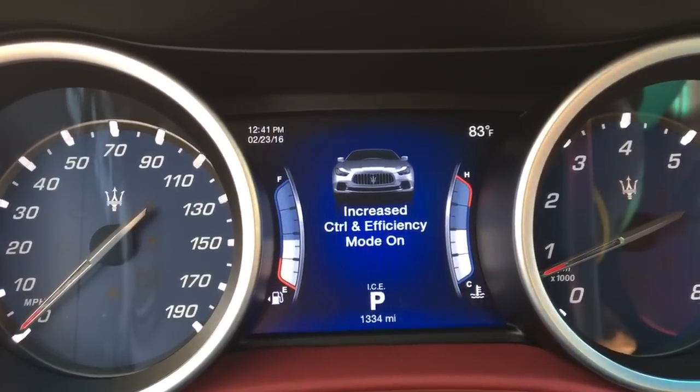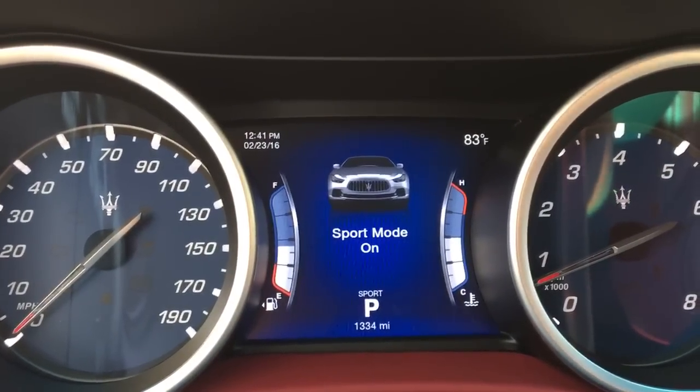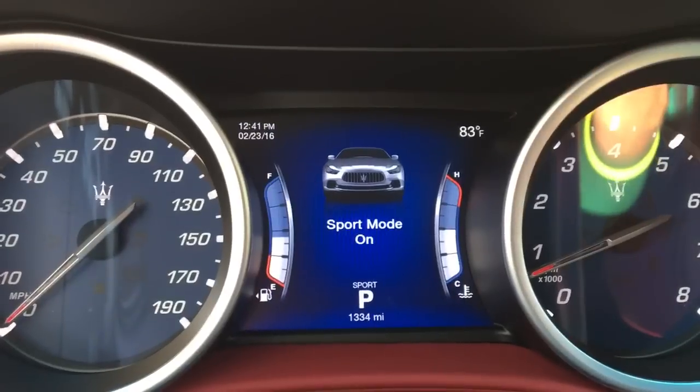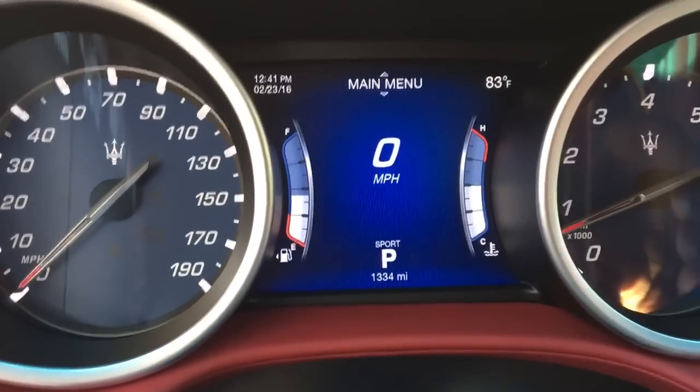You can also do your ice mode and it'll show the car as well, but it's a nice little touch. So we'll keep it in sport. You gotta put it in manual because manual is the way to go.